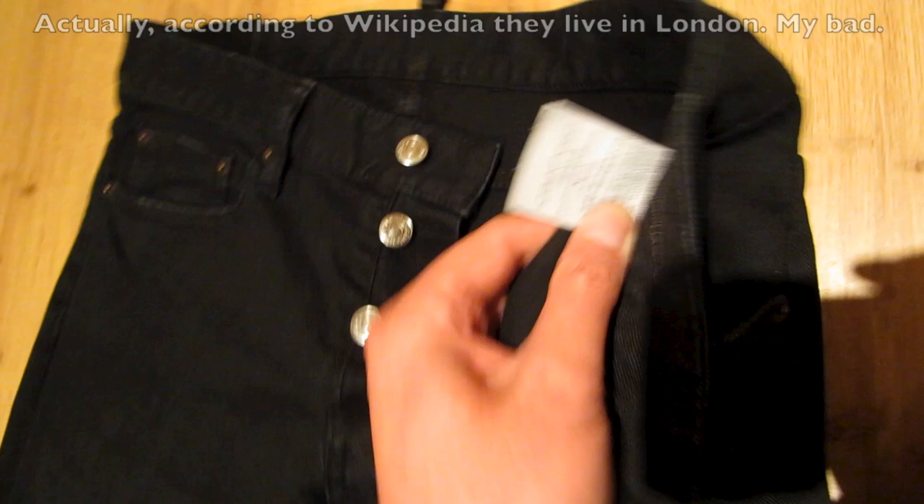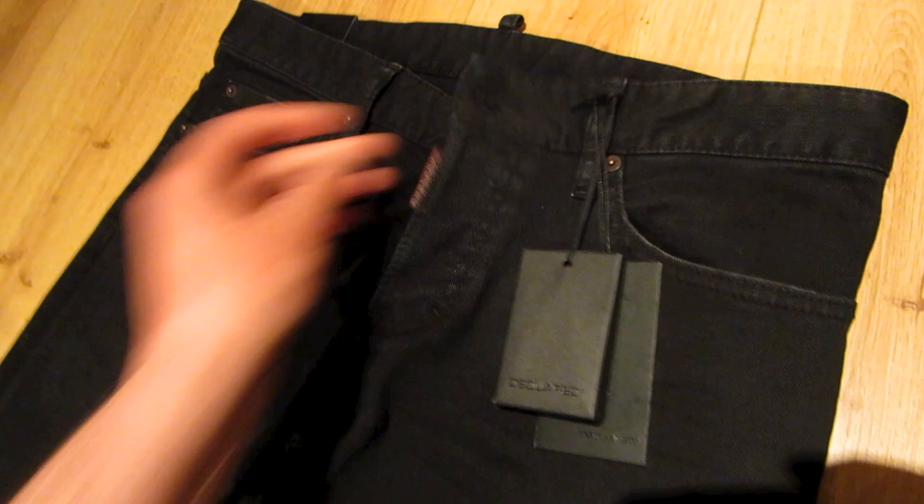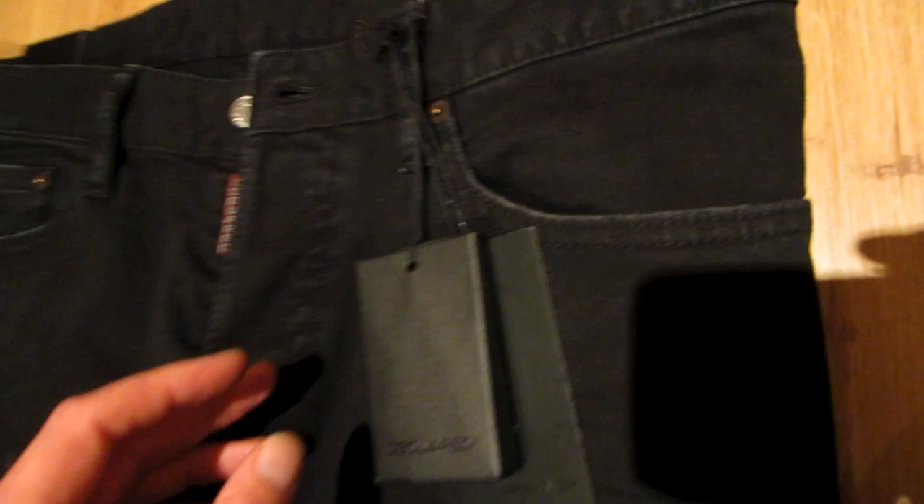You have four studs there on the right pocket, and a small coin pocket here as well. On the other pocket there are two studs. There's some minor distressing to the top of the pockets.